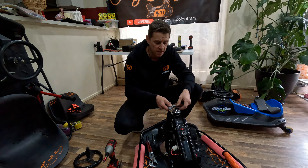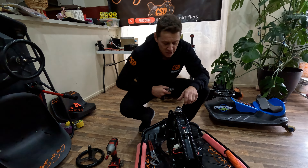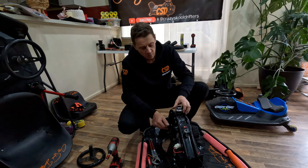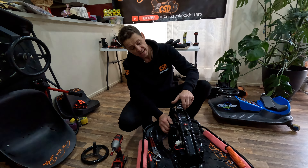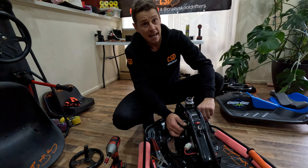So undo the top bolt first. Just loosen that one up, that one's all good. Now what you want to do is you want to spin your wheel back the other way. I'm just loosening it now to show you. So when you tighten it up, the fork can't spin anymore.